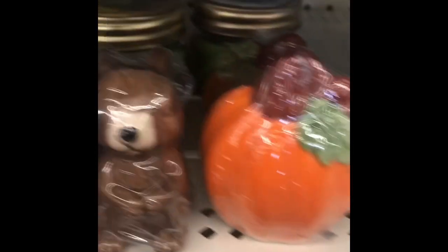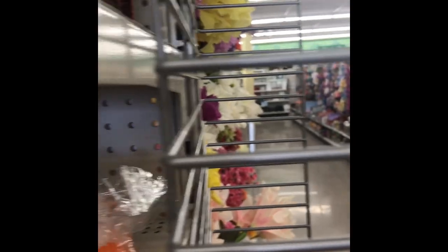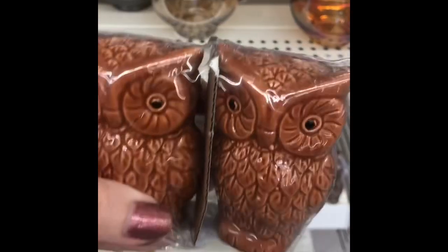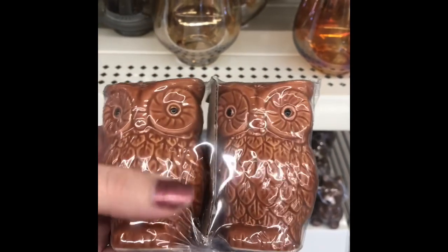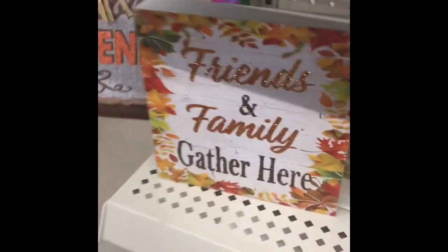Oh, I have to get this little owl because I love owls. Look at these little salt and pepper shakers — so cute. They have pumpkin ones, and I already have some squirrel ones from Target. And then they have these little owl salt and pepper shakers too — oh my gosh, they're so cute! I can always get these and put them on the counter. They have a ton of cute things, including this little sign here.